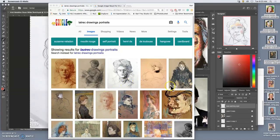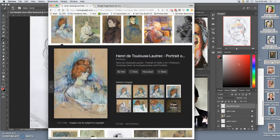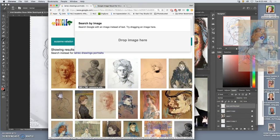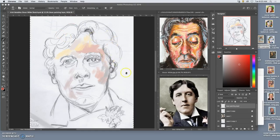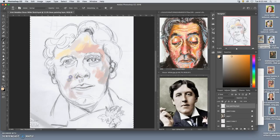Inspired by the pastel drawing portraits, especially of Toulouse-Lautrec, I'm working on a portrait of Oscar Wilde. And I'm doing the base painting, stealing some colors. I'll add more references later.